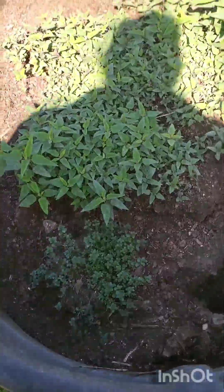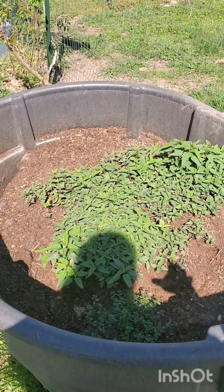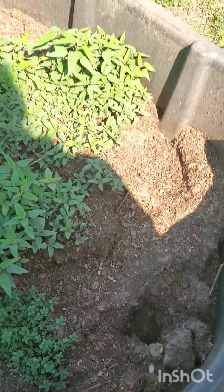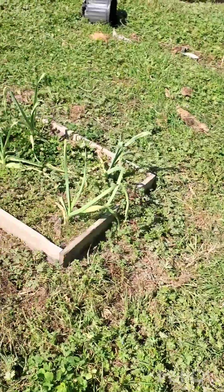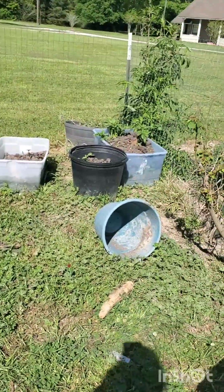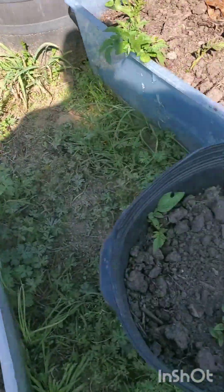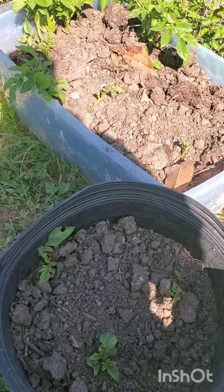We've had a problem — all the dirt has settled. We filled it with logs and stuff in the bottom, then filled it with dirt and it has settled. We've also had a problem with mice in this bed. Still trying to figure out how to naturally work that out. There's a couple of garlic in there, and then I have a mess. These tubs that I put potatoes in — I just covered them again recently and they're already growing out of it, so I'm going to have to add more dirt there.